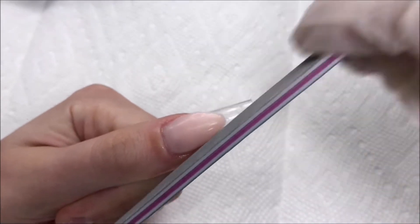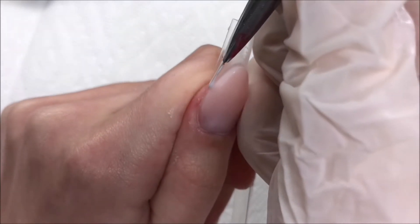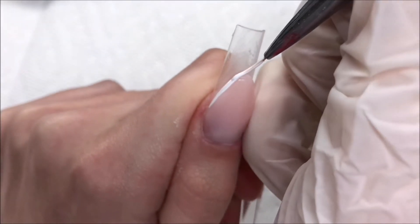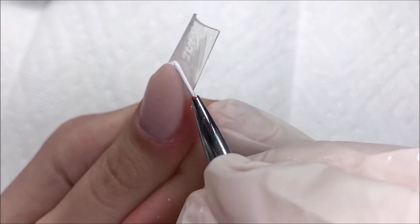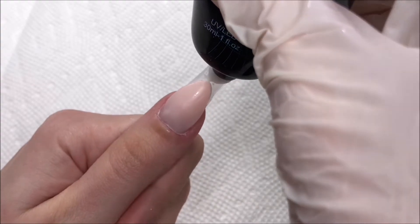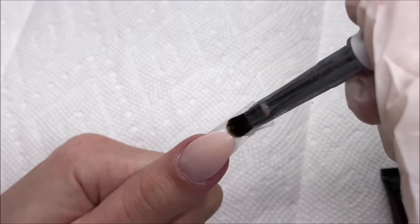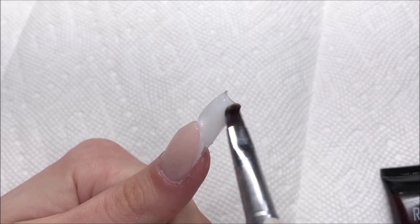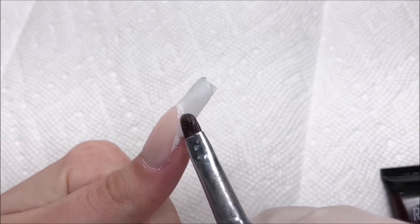Now that I have the nail bed done, I'm going to start filing just to make sure that the smile line is nice and sharp. Before we go in with the white poly gel and start filling in the tip area, I'm taking some white gel polish and painting the smile line. I find that with poly gels it's kind of hard to get a really crisp line when doing a french set, so adding in that white gel just on the smile line will make sure it comes out much sharper and gives you a nice clean line.